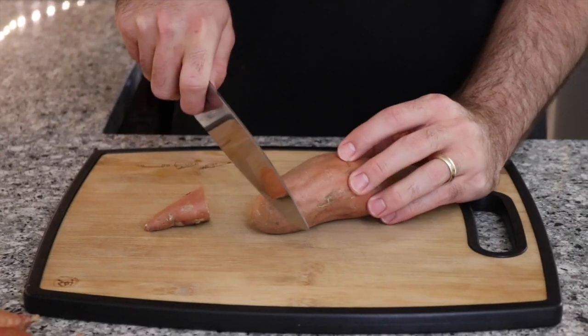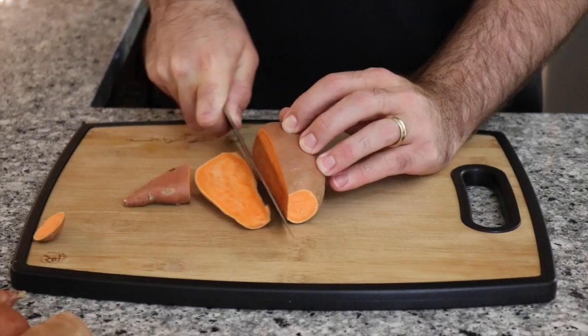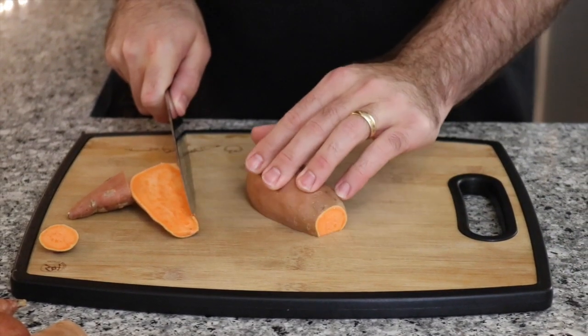So here I have about 600 grams of sweet potato and I'm going to cut it up into a small dice. Put the flat side down and it's easy to cut.